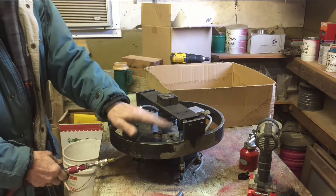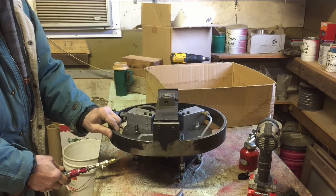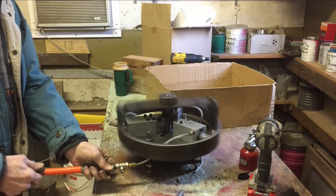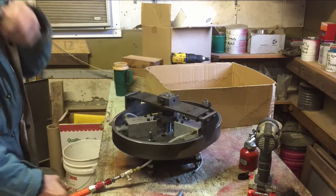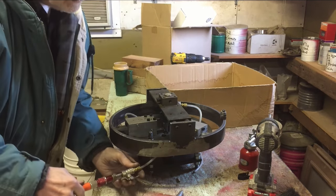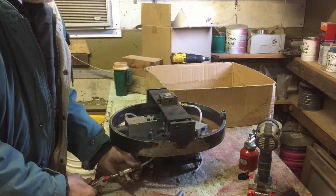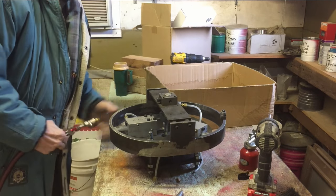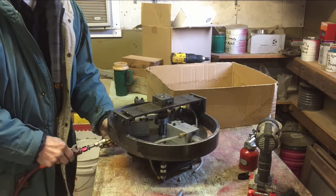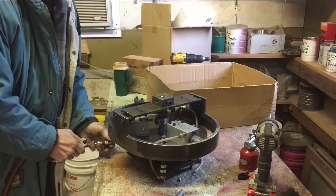I don't have them all hooked up yet — just this one right here. So when I put it to where it should start — that's on number two cylinder. I take that off, move it to number one. I still gotta put an O-ring in number three — yes, it's leaking a little bit.